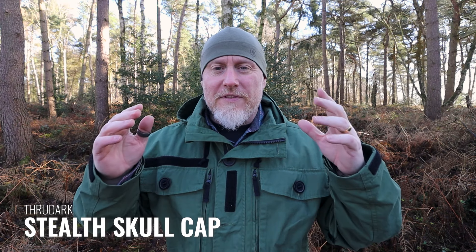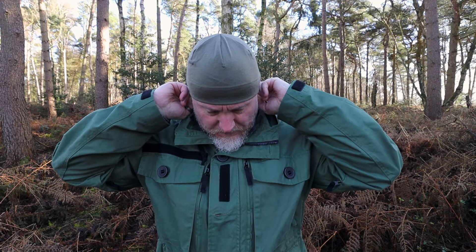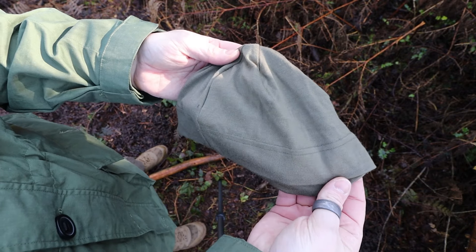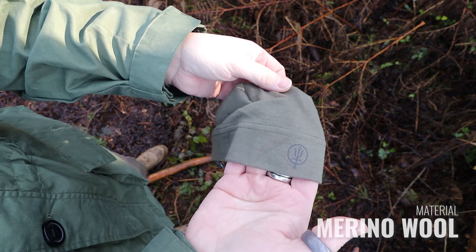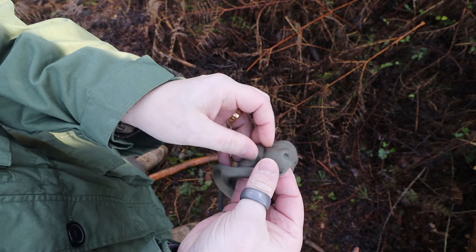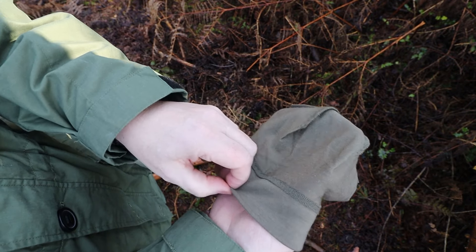Next up, from British company Thrudark, we have the Stealth Skull Cap. Another name you'll see for similar hats is 'skull cap,' mainly because it tries to keep the cloth as close to your skull as possible so other items can be placed over the head. This is helmet-safe and available in two or three different colors — I have the OD green version. It's very thin, made from merino wool, which has great thermal properties. One of the other beauties of merino wool is that it's naturally antimicrobial, so you can sweat in this and it's not going to smell.